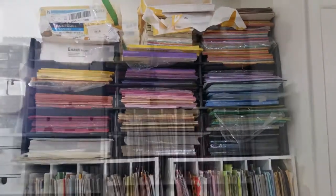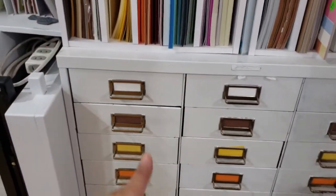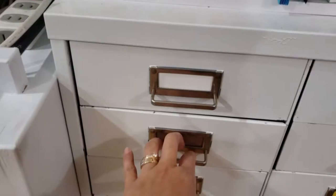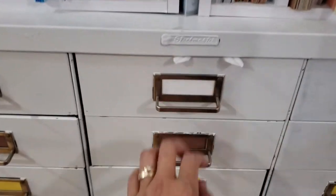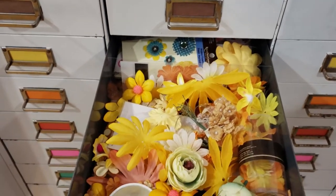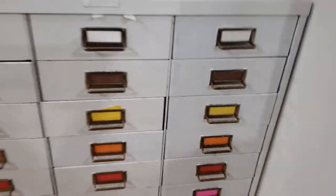This is my paper station. Here you can see all of my 8.5x11 cardstocks and 12x12 designer papers and cardstock. Over here in this first column is where I put all my scrap paper organized by color, so when I make my cards they're very handy. In the middle is where I put all my flowers, and over here is where I store my ribbon, also arranged by color.